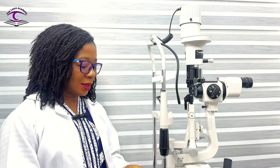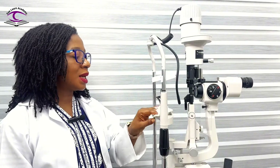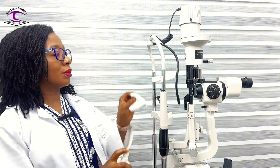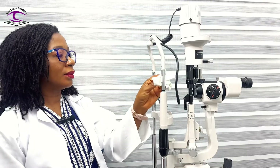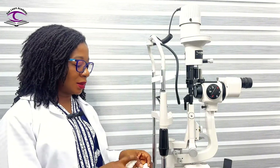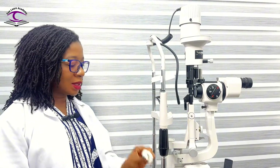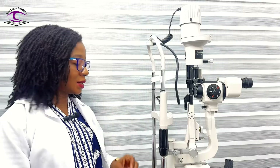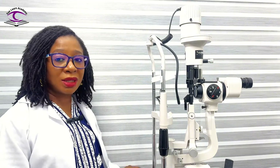I use my disinfectant and I sanitize all the parts that come in contact with my patient: sanitizing the chin rest, the forehead rest, and sometimes the part patients may hold onto — especially if your patient is a child. You may also do well to sanitize the parts of the table that are closer to your patient, regardless of whether they are expected to touch it.